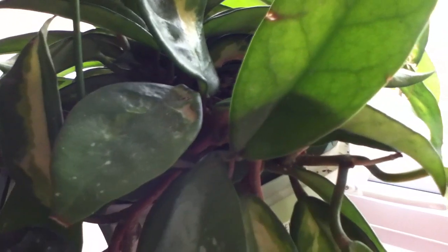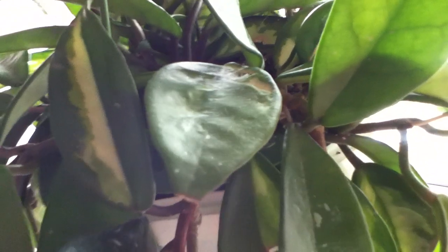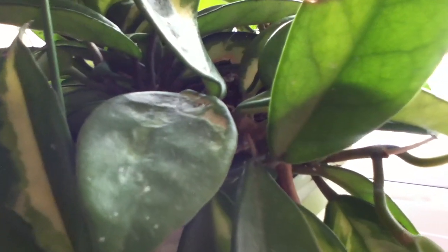What I noticed about this plant is that it's very prone to aphids — the tiny white fluffy things — and it leaves a sticky mess on the leaves. But I'm not very worried because if the plant is healthy, it's not going to do much damage. There you go, there's one there.